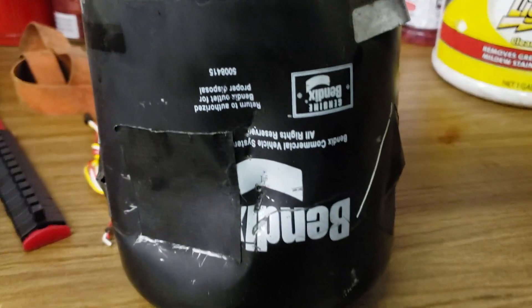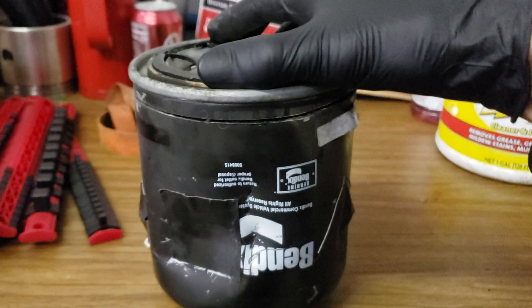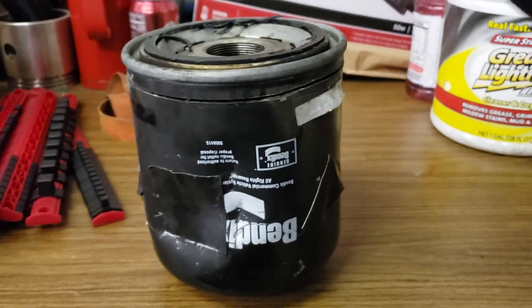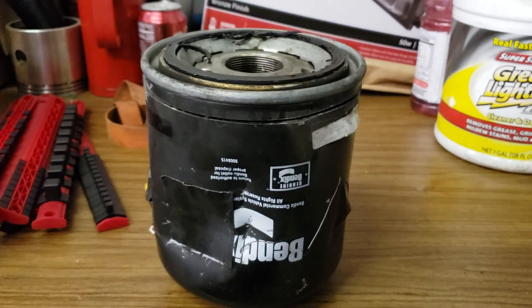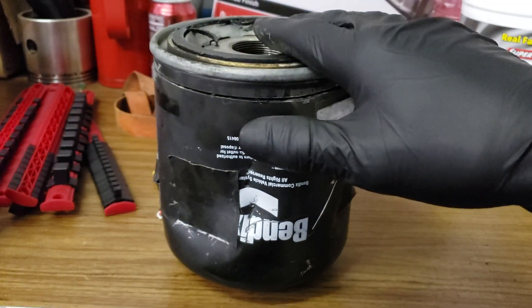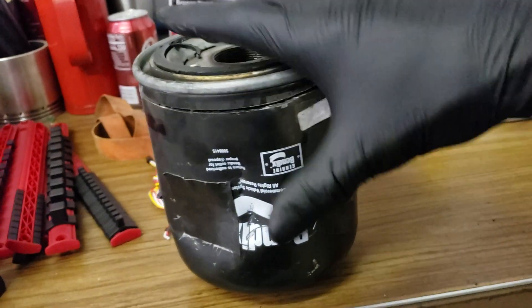This is a Bendix part number 5008415. This came off a 2015 Hino. Now typically when your air dryer is puking liquids or amounts of oil out, it usually means these are bad — they're saturated and it's not doing anything anymore. So we're gonna have a look inside at what's inside this thing.